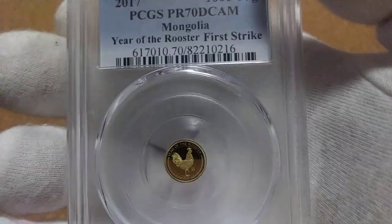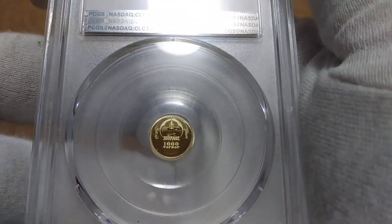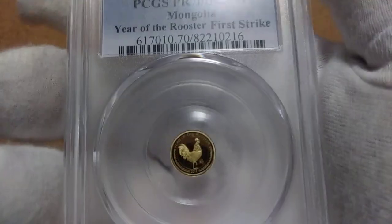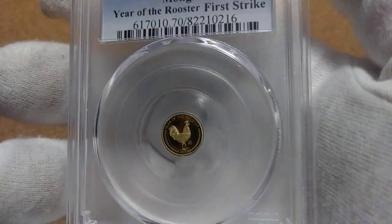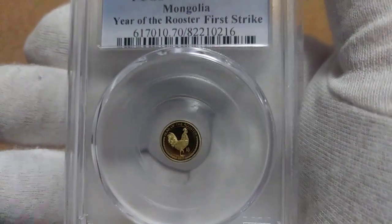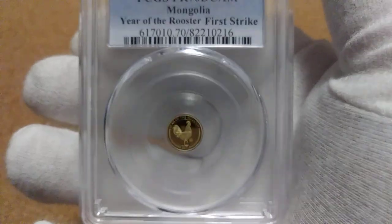These Mongolian coins I do recommend - you can see some good detail in them. They sell for a little bit more of a premium, but you can get them cheaper. I find some pretty reasonably priced all the time on eBay, and I will get them every time I see them.